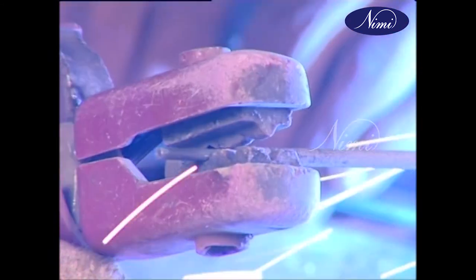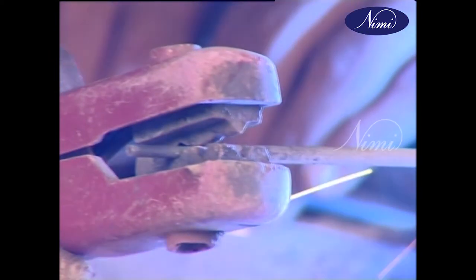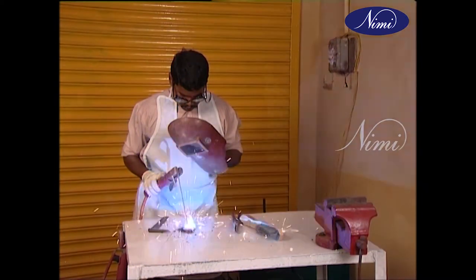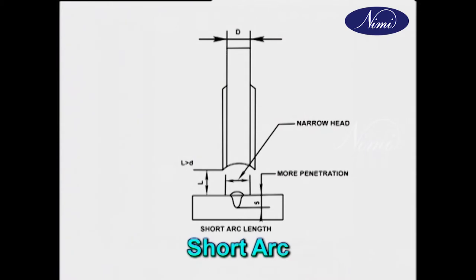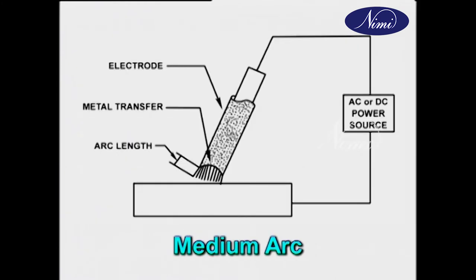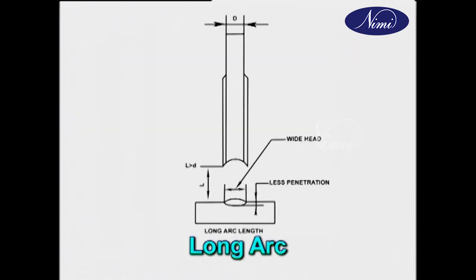Once the arc is created, the electrode should be moved uniformly by good hand control. The welder should always keep the electrode tip at the required height — long, medium or short. Short arc is used generally for getting good root penetration and while using heavy electrodes. Medium arc is used while welding MS plates using medium coated electrodes for a final cover run. Long arc is generally used to restart an arc at the end of a bead or while filling a crater.